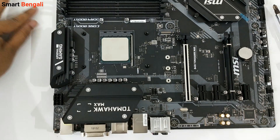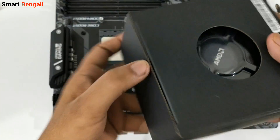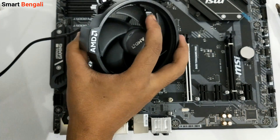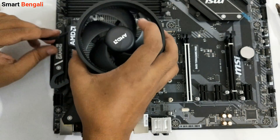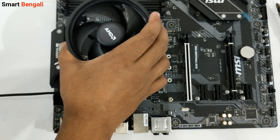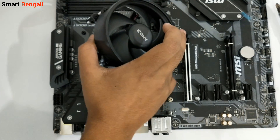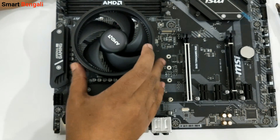I've removed the heatsink brackets. Now you can see 4 screw mounts and the standoffs on the board — we don't need to remove the back plate. Now with the Wrath Stealth cooler, which has thermal paste pre-applied, on B450 boards you won't be able to align the cooler so the AMD logo faces vertically upward. I'd recommend aligning the AMD logo toward the VRM heatsink, otherwise the extended piece of the cooler could cover one of your RAM slots.